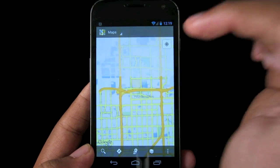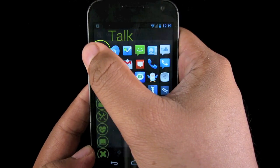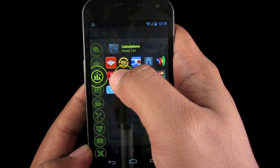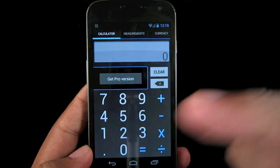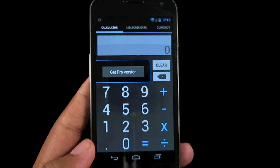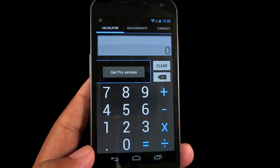But what if I want to go from Google Maps to my calculator? I activate Relaunch again and I go to work, go to calculator and it switches. I don't have to go home. I don't have to use the multitasking button. Very simple, very easy to do and a great concept, right?